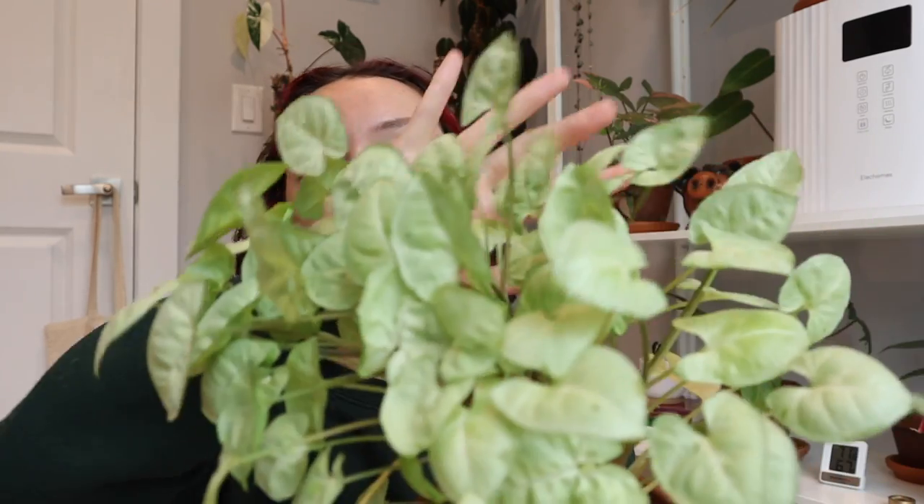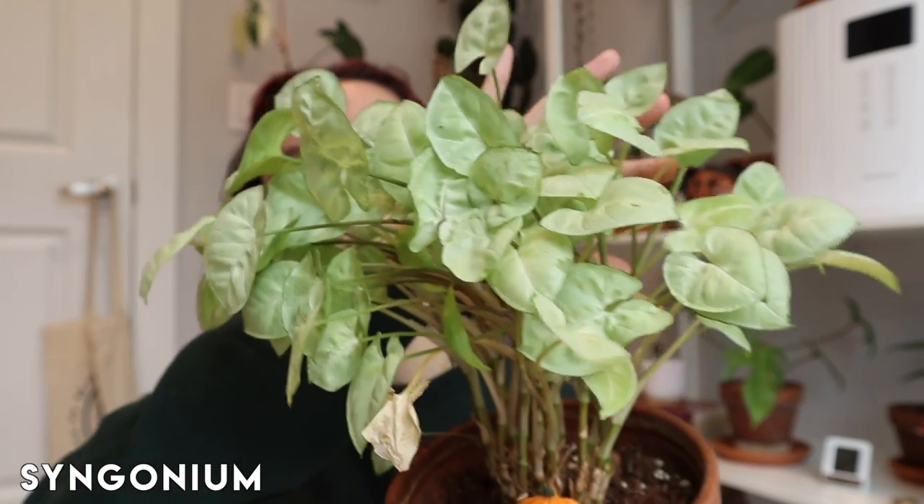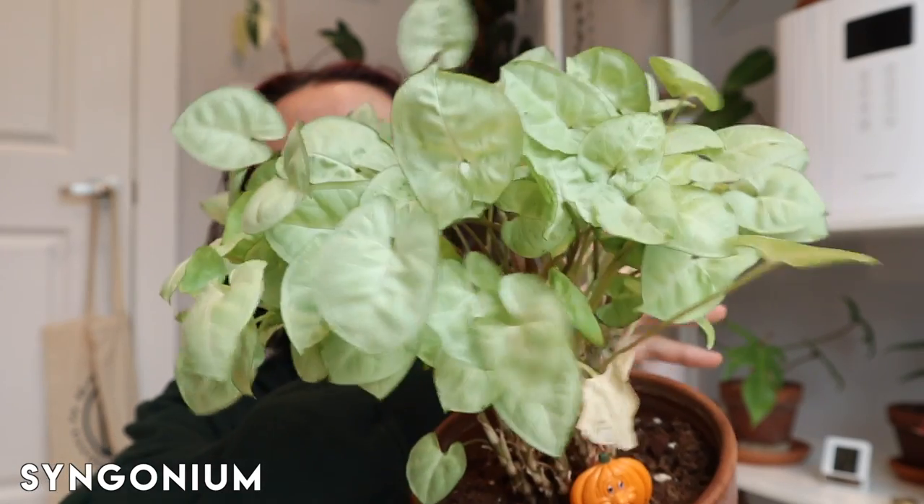Besides the visuals, knowing your plant's growth rate and what their root system looks like also helps indicate whether or not they are going to outgrow their pot fast. Example number two is a moderate case — I am not rushing to repot this plant, even though it could probably benefit from it. This is a Syngonium; I'm not 100% sure on the variety, but it is a Syngonium.